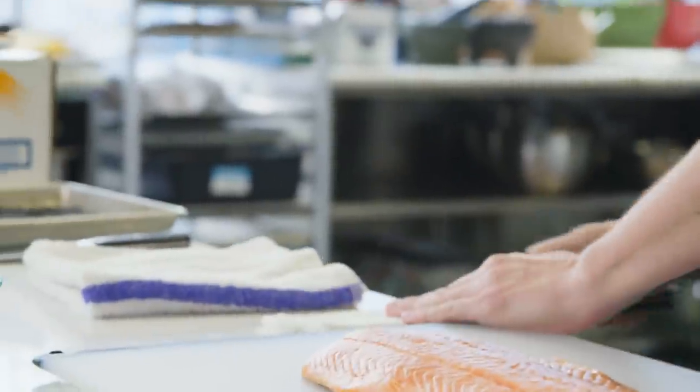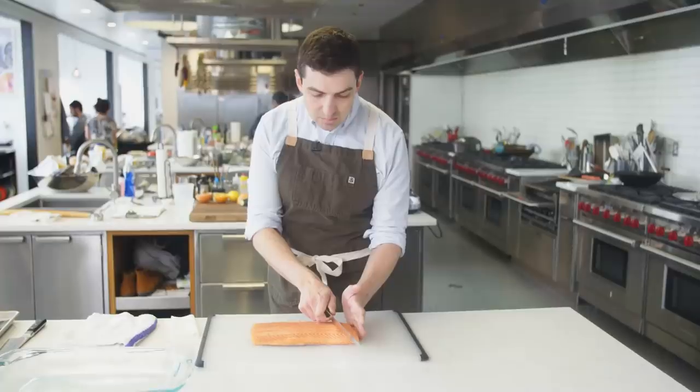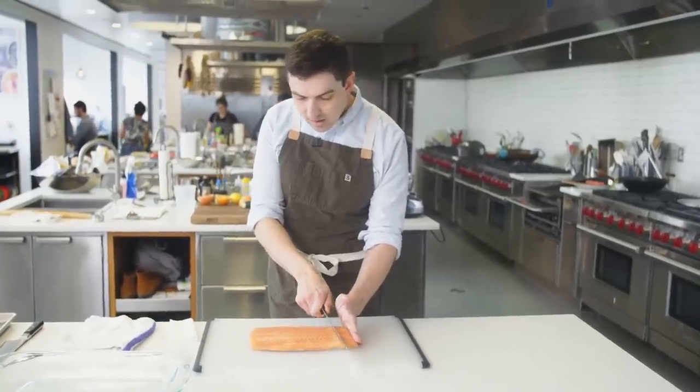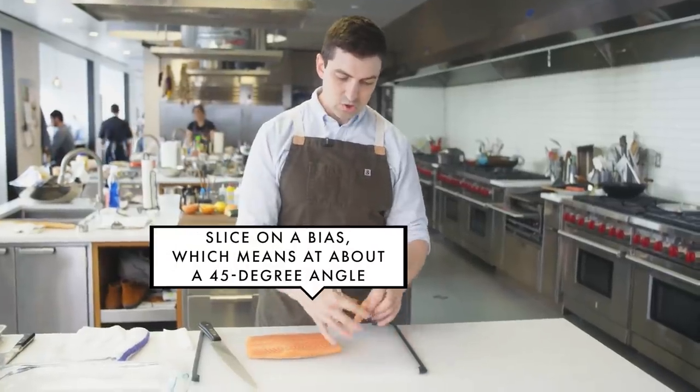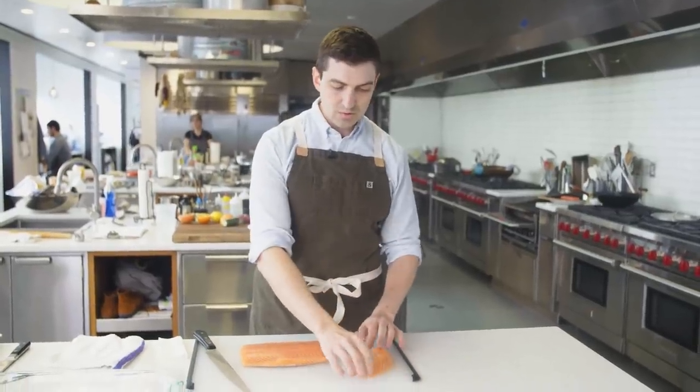The first step is slicing the fish yourself. I'm gonna lightly moisten this knife. A long knife definitely helps you cut nice, even slices. I'm gonna cut down, and that's gonna give me a nice, even piece with two cut faces that are gonna take that cure really beautifully.